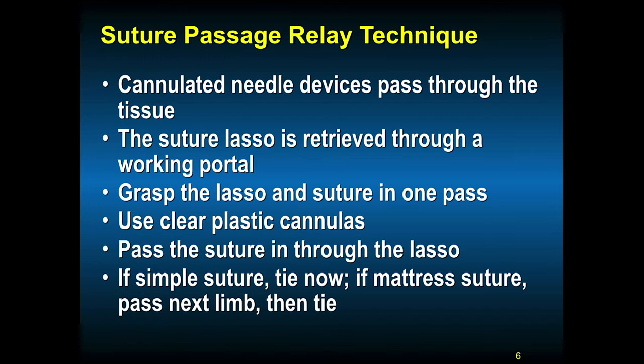The other technique is a relay technique. You have a cannulated needle device or a suture passing device such as a lasso, and you pass it through the tissue. The suture lasso, usually with a nitinol wire or sometimes just another suture, is retrieved through a second portal — the working portal — and then you grab the suture itself. Grasping the lasso and the suture in one pass will lessen the likelihood that the suture gets tangled. It's amazing how many tangles occur if you're not paying attention. Keep one limb of the suture in your cannula and don't try to cut corners in suture management.